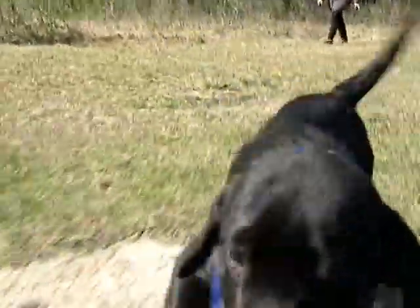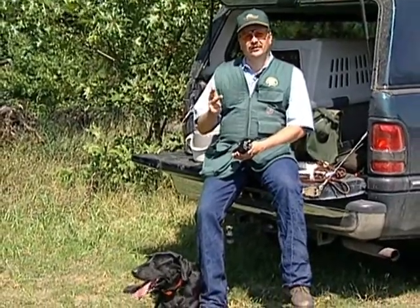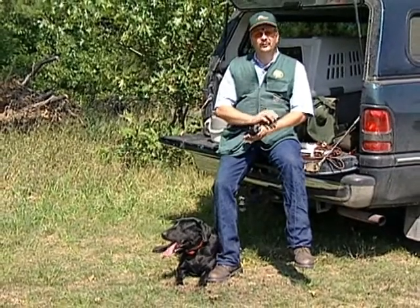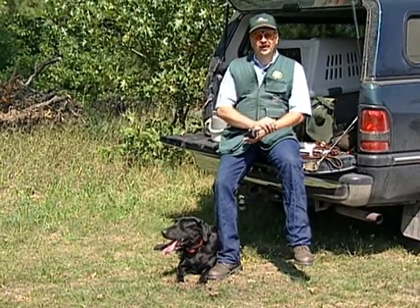Finally comes testing. It's putting your dog in new situations — similar to but not exactly the same as the concepts that you trained on. What you're trying to find out is if the training took and if your dog can apply what it's learned in field situations. Drilling, training, and testing — they're all important to any well-mannered hunting dog. And you know the best part? You get to spend more time with your dog.